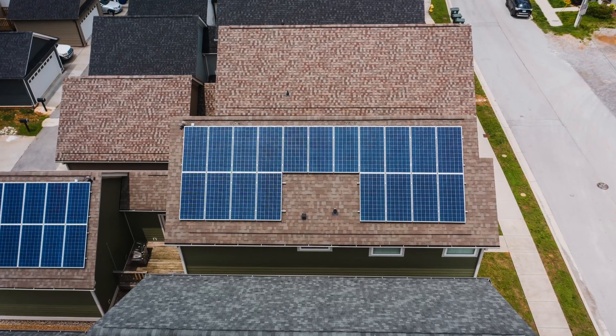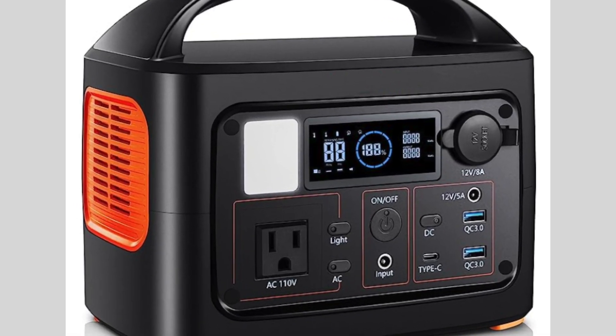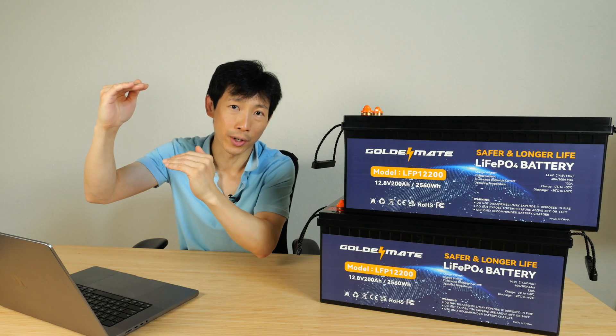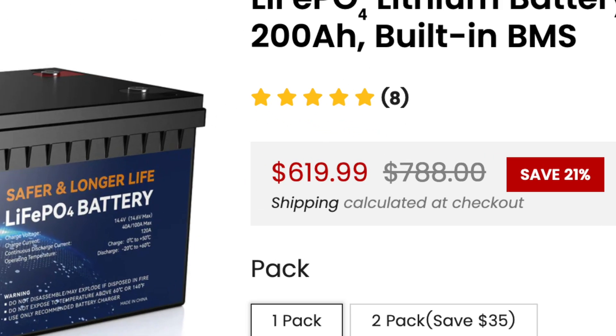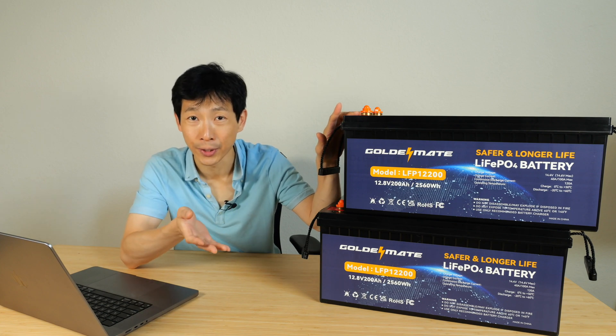If you have people install solar for you, it's going to cost a certain amount. If you buy a fully contained battery with inverter system, it's going to cost a little bit lower, but still a certain amount. But if you go the DIY way, it's going to cost even less. Right now it costs about $620 each, and I'll have a 5% off coupon code, so that'll bring it down a little bit further.